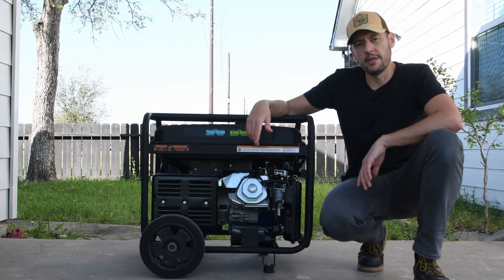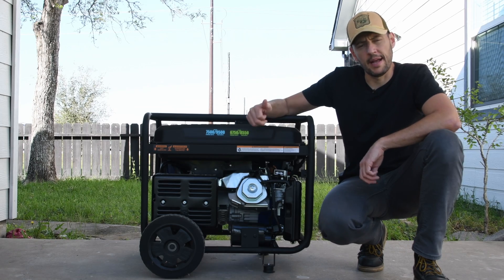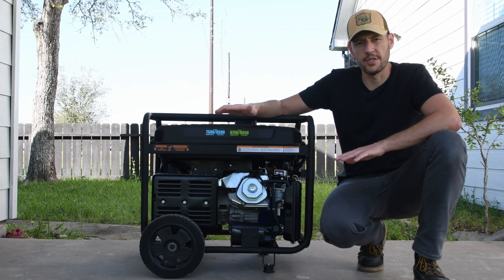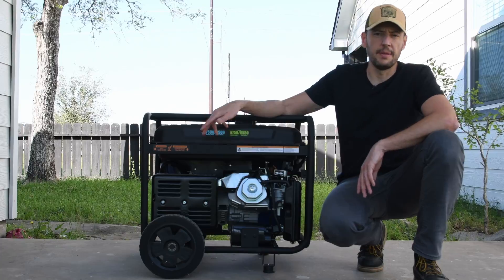Some of the features I like in this generator are that it's dual fuel — gasoline and propane — and it has remote start. Although it doesn't have the quality of a Honda, which is like three levels above any other generator, this one is pretty good compared with similar models in the same class.